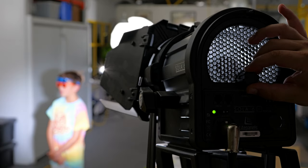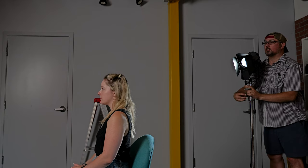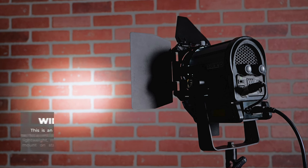For example, you can use a Fresnel light as a key light to illuminate your main subject, or as a backlight to create separation between your subject and the background. Let's take a closer look at a Fresnel light. This one is the LED Fresnel light — it has focus and dimming control. It's lightweight, making it easy to mount on stands or rigs.